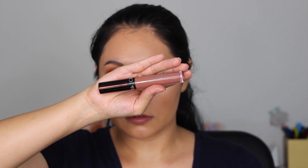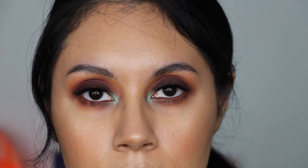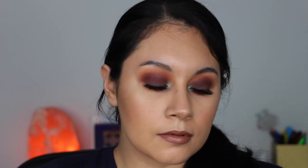Finally for lips, I used the Ofra Cosmetics Liquid Lipstick in the shade Verona, and then I went over that with the ColourPop Kathleen Lights Moonchild Ultra Glossy Lip. And that completes this look! Thank you so much for watching — I really hope you enjoyed this tutorial. Let me know what looks you'd like to see next and I'll see you in my next one. Bye!